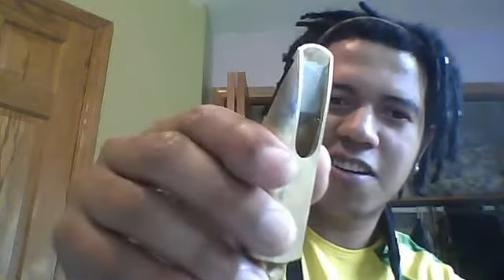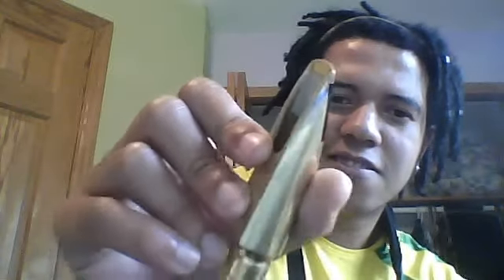E aí, o que eu fiz? Eu botei uma rampinha aqui para o som ficar mais brilhante, mas bem pequena. Um amigo meu tinha botado uma rampa, eu tirei e botei uma outra um pouco parecida. Tá aqui, a boquilha. Tá vendo? Autolink com a rampinha lá, olha lá a rampinha lá.